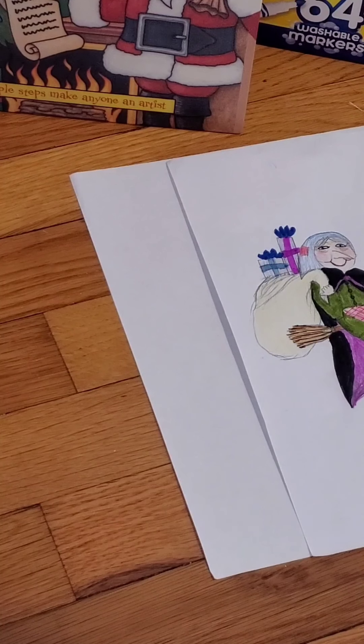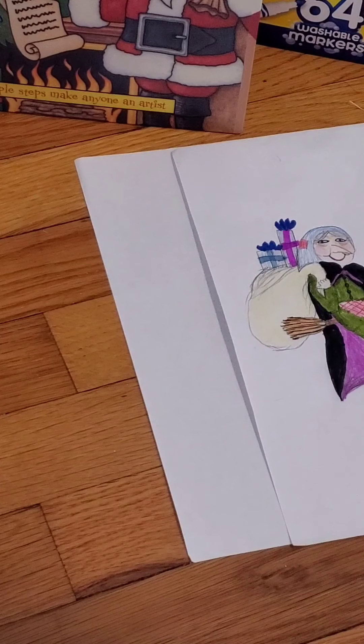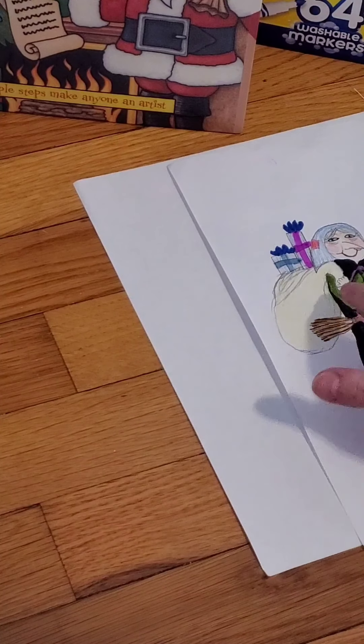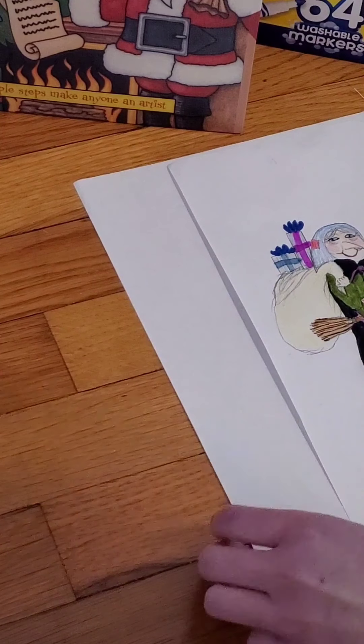In several of the cartoons and drawings that I've seen of her, she is often riding a broom or she has a package of gifts, or both. She just kind of looks like a kindly old woman. So we're going to be drawing her today.